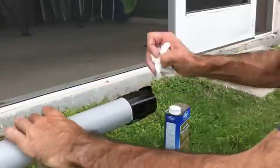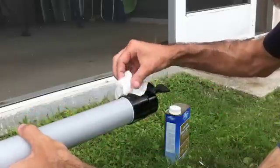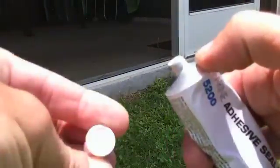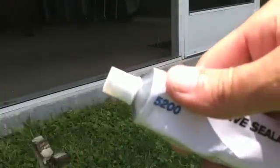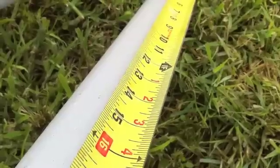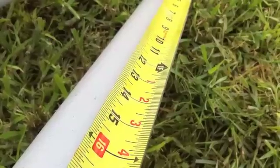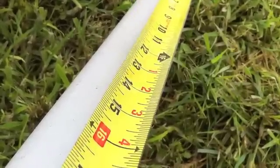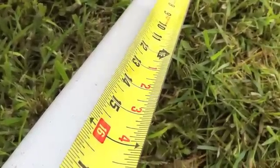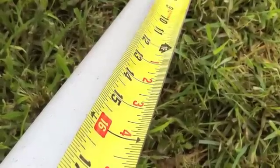I'm leaning the sections up against the wall with the collar end up top and letting them set. When you're done with your adhesive, wipe and clean the threads off so the next time you need it the cap will come off. Now, in the 8-foot section systems they want you to mark the 12-inch mark so when you're pulling it out you don't go too far — you maintain a foot overlap into the next pipe going down. On the 6-foot sections I believe it's 8 inches. Make sure you read whatever system you get for the required overlap.